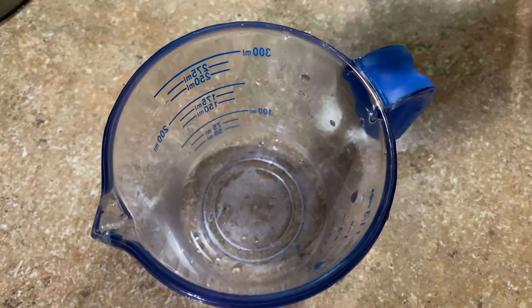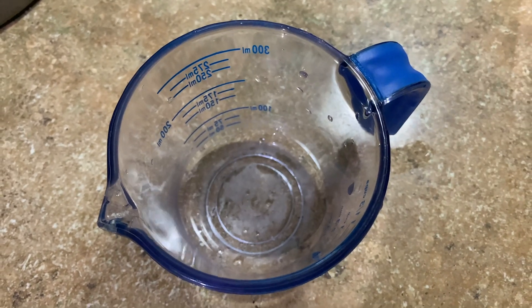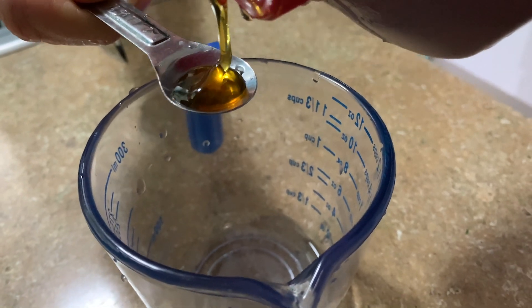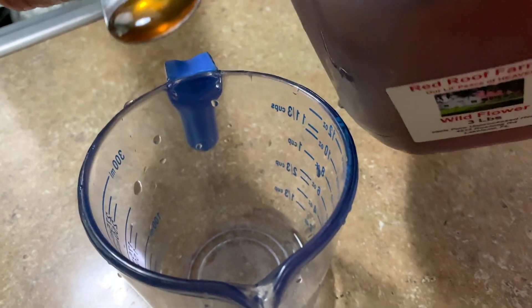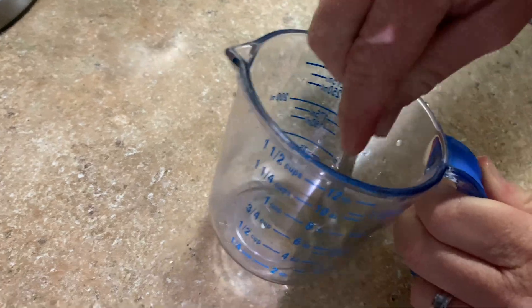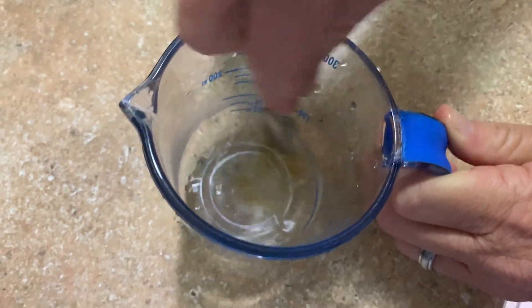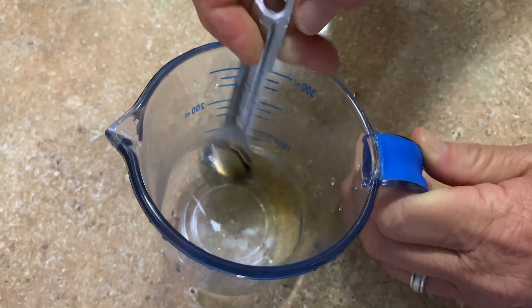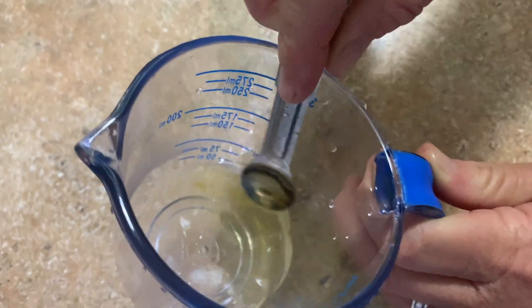I do three teaspoons of water to half a teaspoon of natural honey. We actually use a local honey producer — they save the bees. Then I just keep stirring. It takes a few minutes because you really want the honey to dissolve completely.